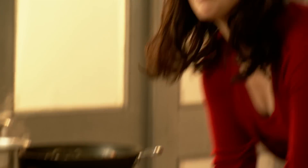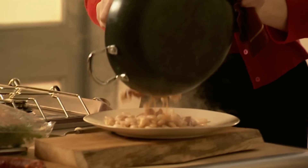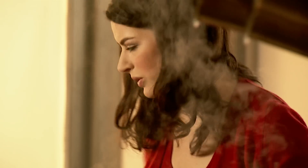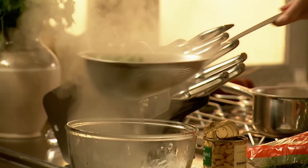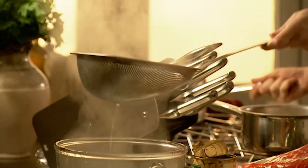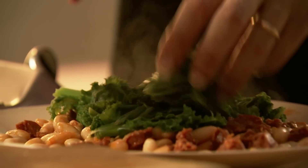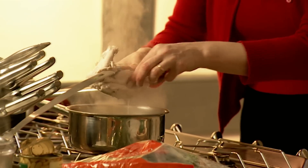Perfect. Beautiful — really wonderful and tender. Push this out.